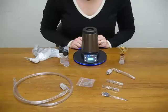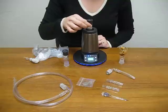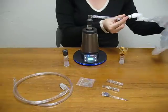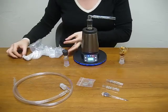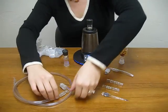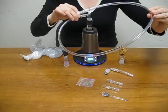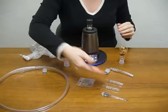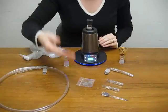Like the Xtreme, the Xtreme Q comes with two cyclone bowls, a mini whip for filling balloons, and two balloons are included with the unit. It also comes with a long whip, two spare mouthpieces, spare screens, and a potpourri bowl.